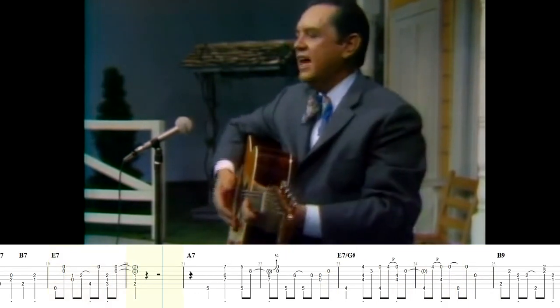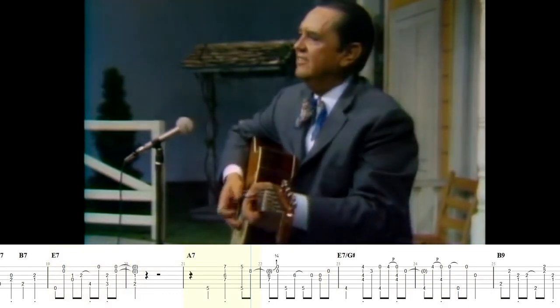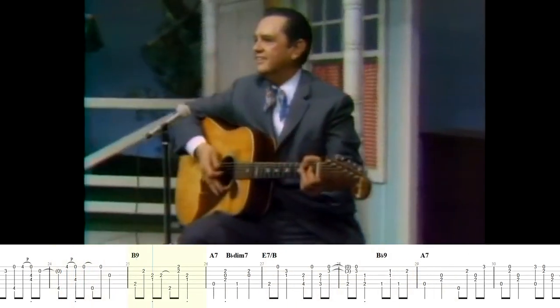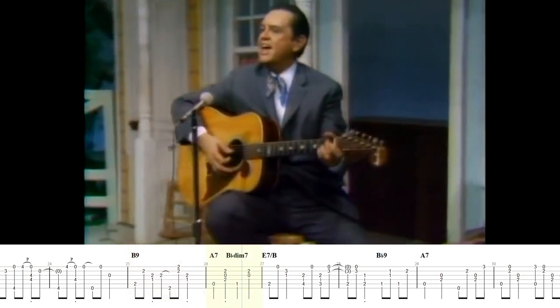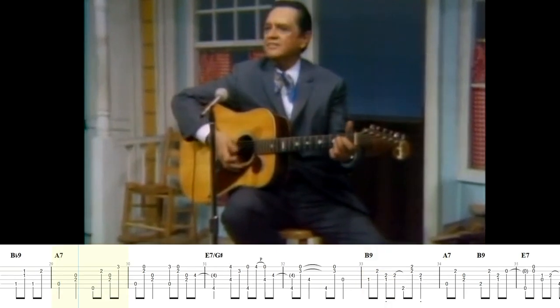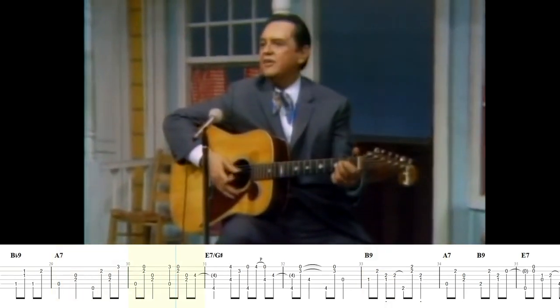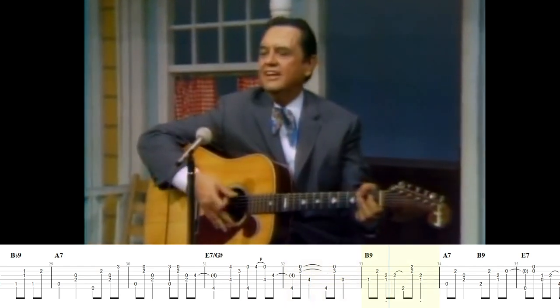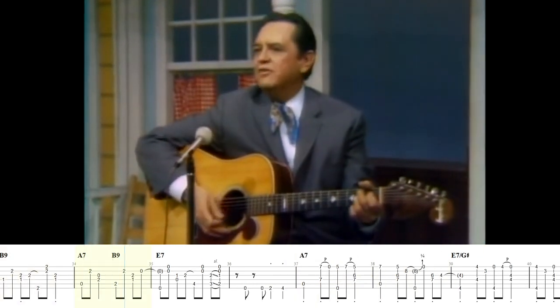Let the Midnight Special shine its light on me. Let the Midnight Special shine its ever-loving light on me. Let the Midnight Special shine its light on me. Let the Midnight Special shine its ever-loving light on me.